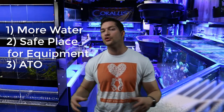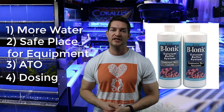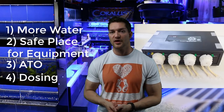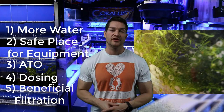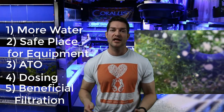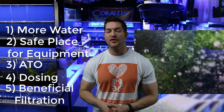Number four is dosing — having a sump makes it safer to dose, since you don't want to dose directly into your main system. Diluting in an area of high flow like the return pump is just the safer way to go. Number five is filtration — a sump is an extra place for beneficial bacteria, copepods, and other inhabitants to survive where they're not outcompeted like in the main display. Those are the top five reasons why to have a sump. Thanks for watching and happy reefing.